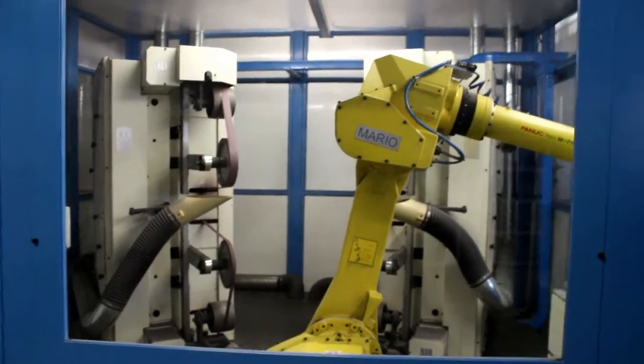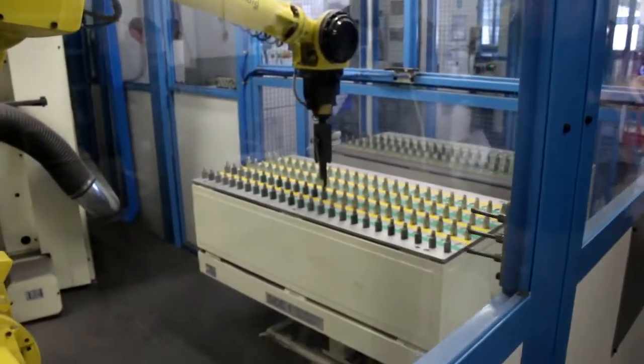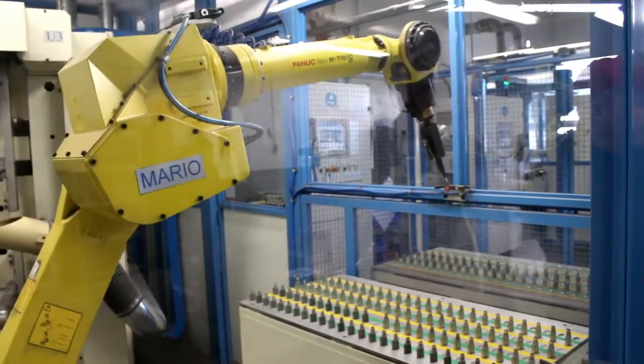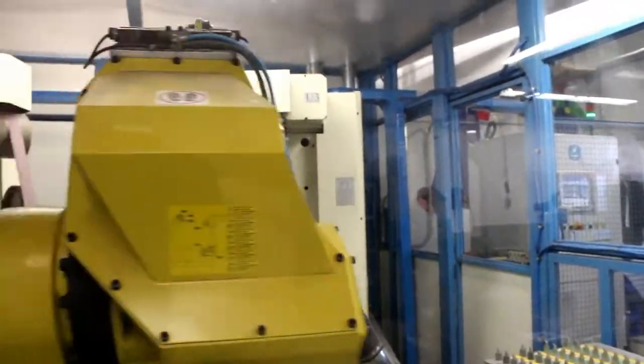What it's doing is telling it that it has something in the fingers. So it's going to register, and say, okay, I have a barrel. I'm going to go over here.